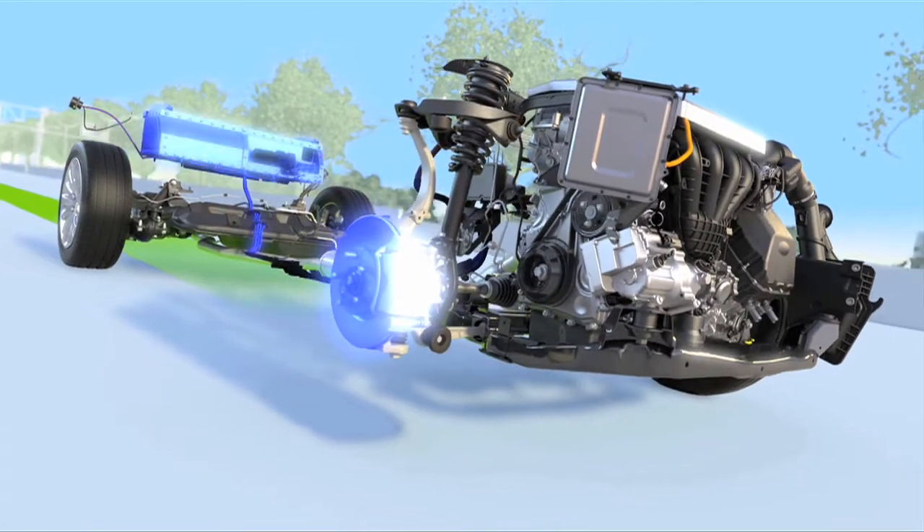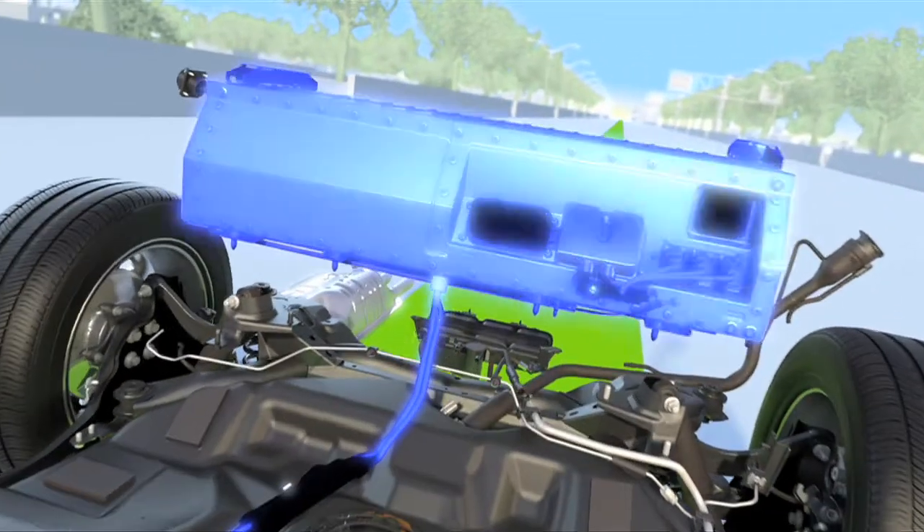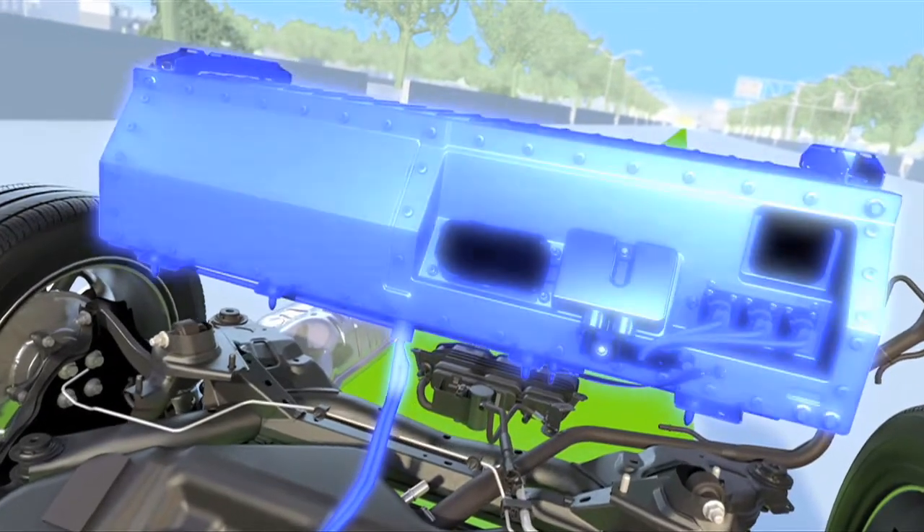Equally impressive, regenerative braking captures over 90% of the energy that would normally be lost as heat, and uses it to recharge the battery, making plug-in hybrids even more energy efficient.